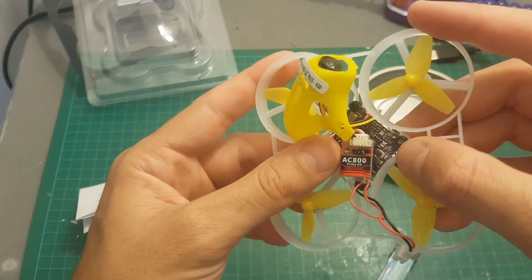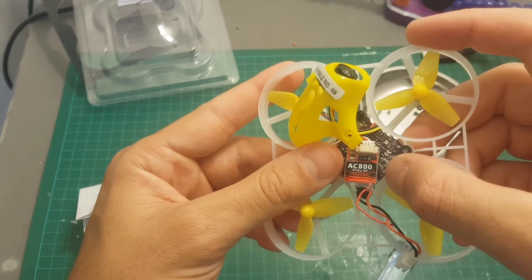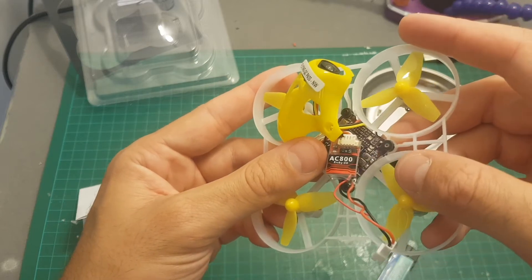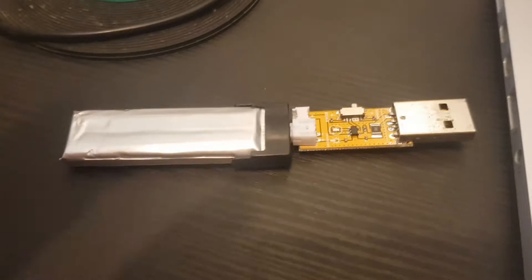On the right side here we have two buttons. The right one is used to change the channels on the VTX and the left one is the boot button. In case you want to flash a new firmware version, you will have to press it and then connect it to your computer. The charging is done with the provided adapter.